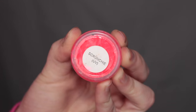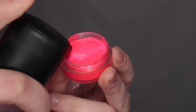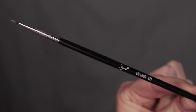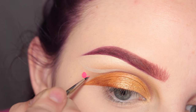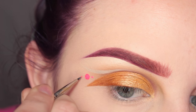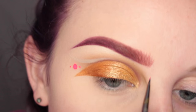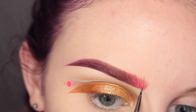Now I'm going in with Superbeauty's Hydra Liner in Scrunchie, activating that with MAC Fix Plus. I'm taking the back end of a brush and dotting it, then using my Sigma E11 brush to draw two small dots on either side of the large dot. This is when it started looking like something from Star Wars — that's why I called it the Star Wars look. I'm also running some of that through my brow to tie it all together.